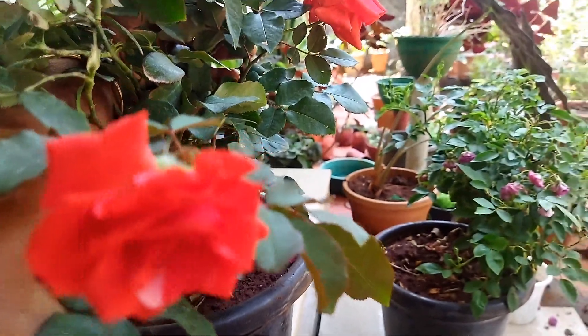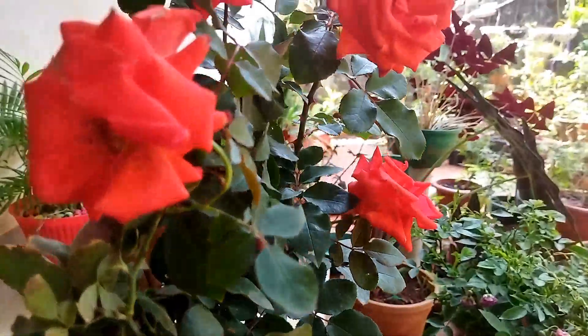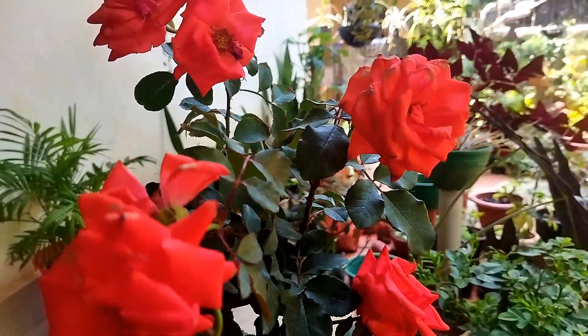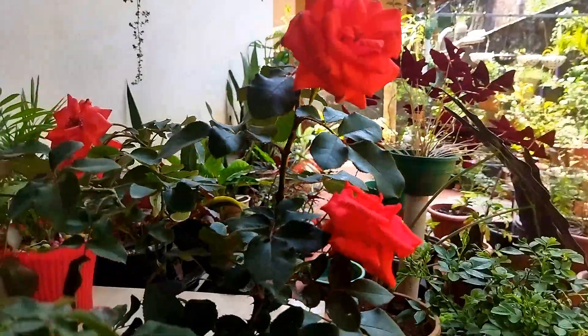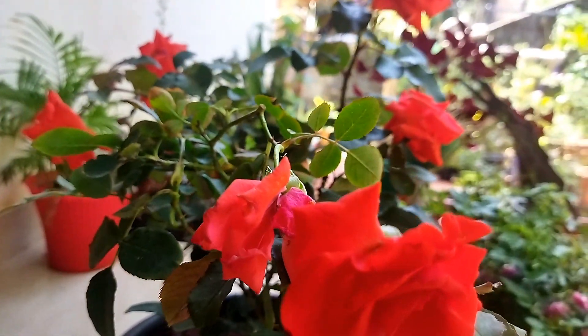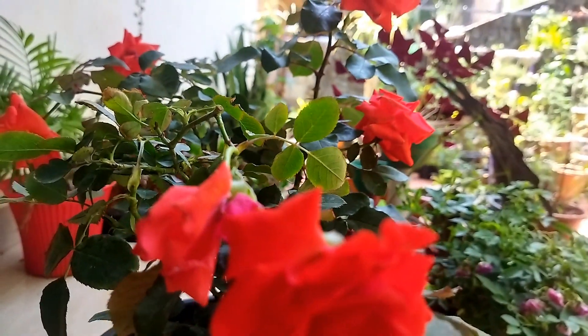The rose is a nice rose, and I am going to take a look at it.